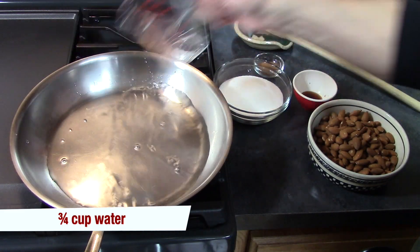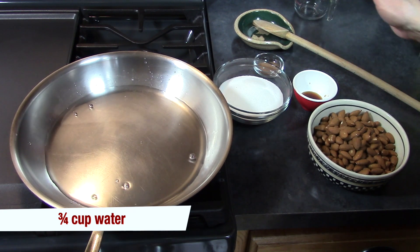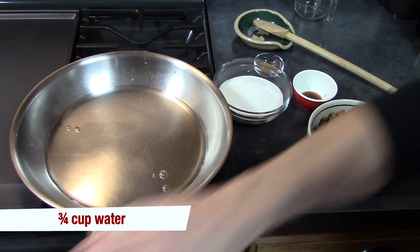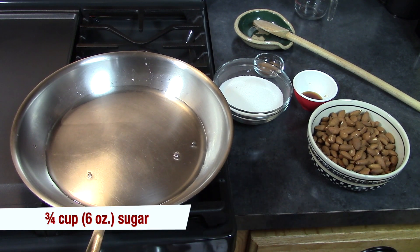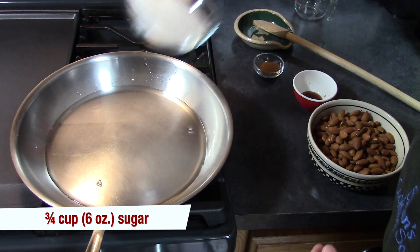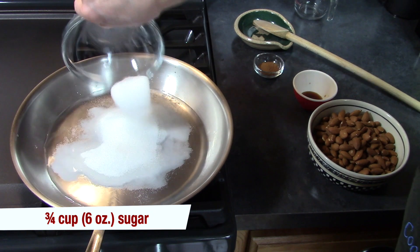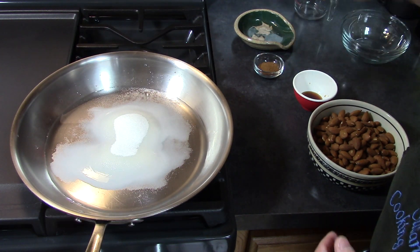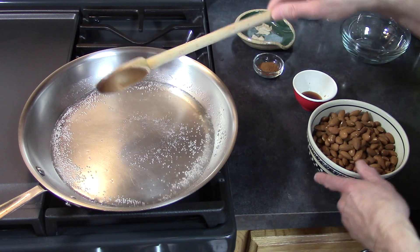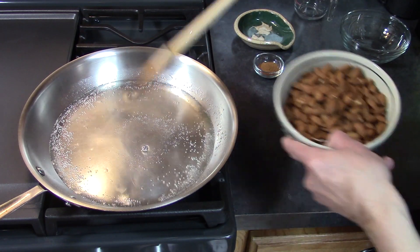I'm going to add three-quarters of a cup of water to a really good sturdy frying pan. Do this over medium heat and add my sugar. We're going to bring this to a simmer and then we'll add the almonds. And it's coming to a simmer so we can add our almonds.